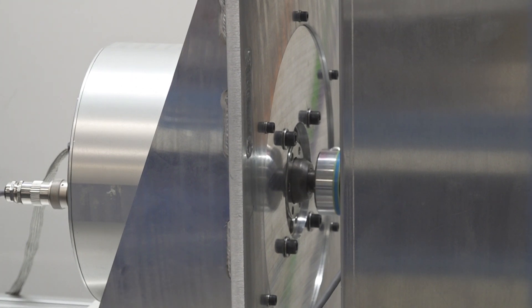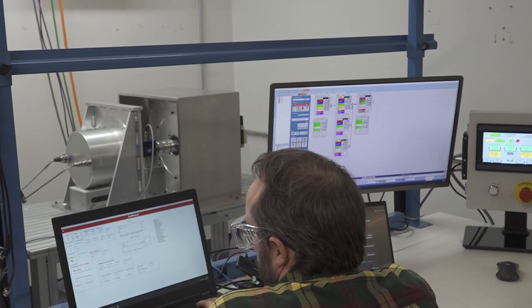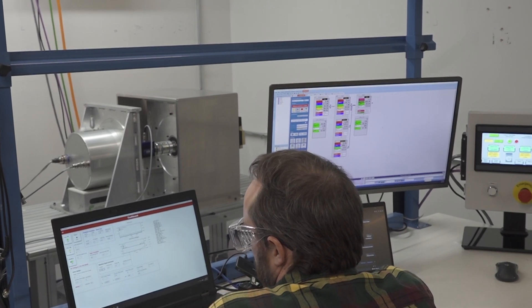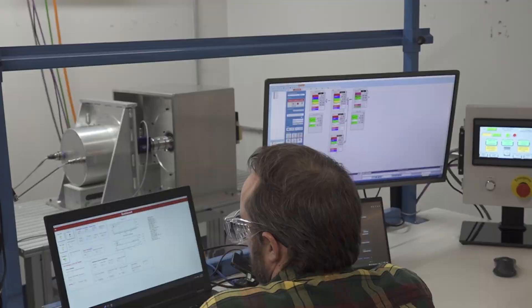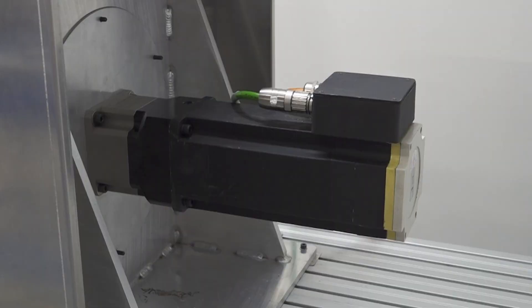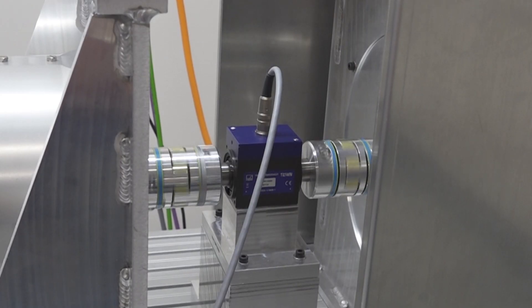C-Motive's electrostatic motors are being put to the test to validate product specifications, including torque, speed, and efficiency performance outputs. Engineers use a brake dynamometer to measure the power output of two motors against one another. On one side, a permanent magnet motor spins at 1400 RPM, with a gearbox reducing the speed to 200 RPM, while a C-Motive machine applies torque to the spinning shaft in the opposite direction, and a sensor between the two collects data.